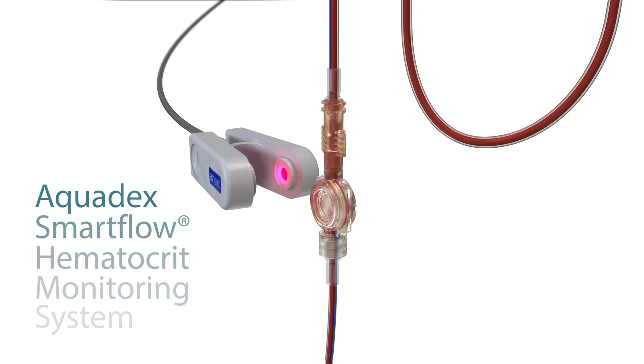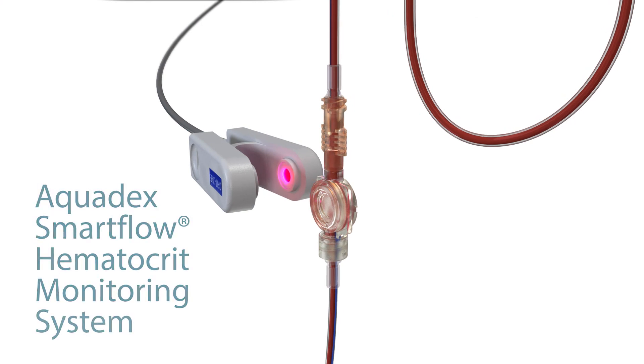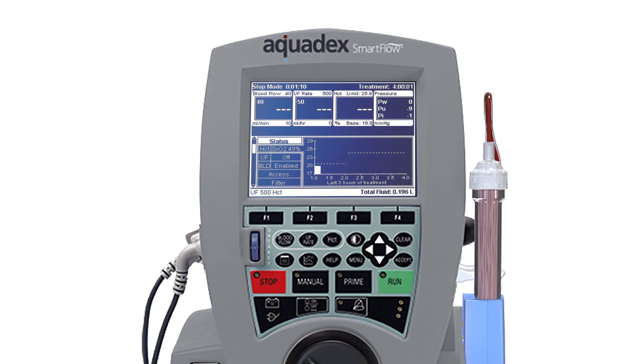An important safety feature of the Aquadex system is the hematocrit monitoring feature, which uses a sensor that attaches to a blood chamber on the withdrawal side of the circuit, pre-filter, and measures the percentage of red blood cells in the patient's blood. As excess plasma water is being reduced, the hematocrit should increase. The hematocrit sensor allows for consistent monitoring throughout the therapy, helping to ensure that fluid is not removed too quickly.